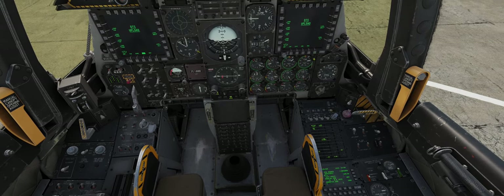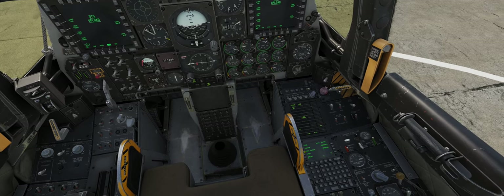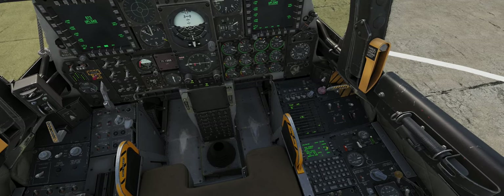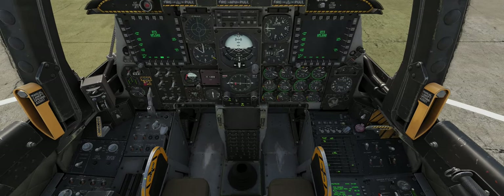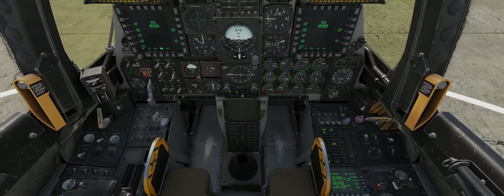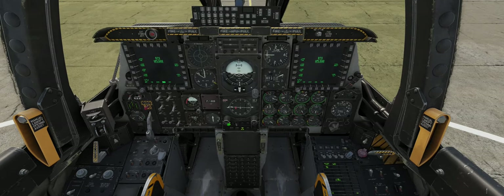Altitude, altitude. INS. Ultraline. Fast. Our engine's just started. Checking on the APU, so we can kill the APU generator, but I'm actually going to leave it on for the moment.